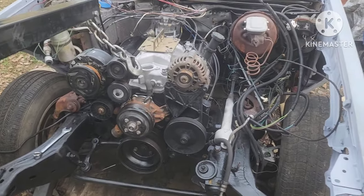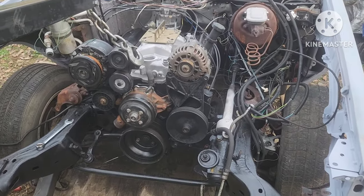We're gonna test-fit the long tube headers, make sure they clear the cross member, and keep moving forward. Motor is in the Malibu — make sure y'all like, share, comment, and subscribe. If you've got cars you're working on, just be patient with yourself. Don't get caught up in the hype.